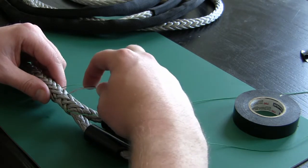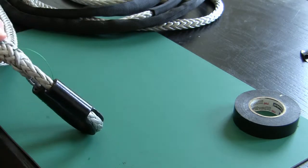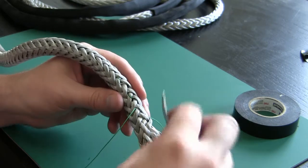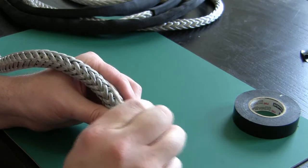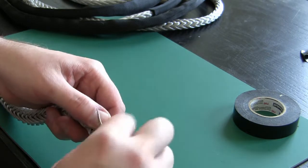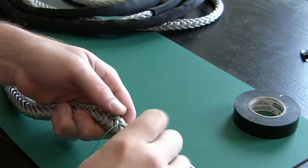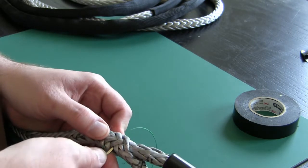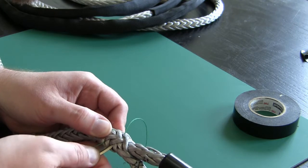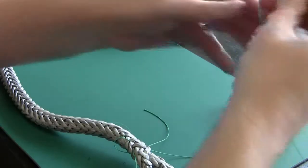This one is going to be the third stitch on the top. When you're ready to make your final stitch, pull it through and make sure you take the slack out. Go over this strand and come out through the same hole as our stopper knot. Go over this and out that same hole. At this point you can take the needle off.